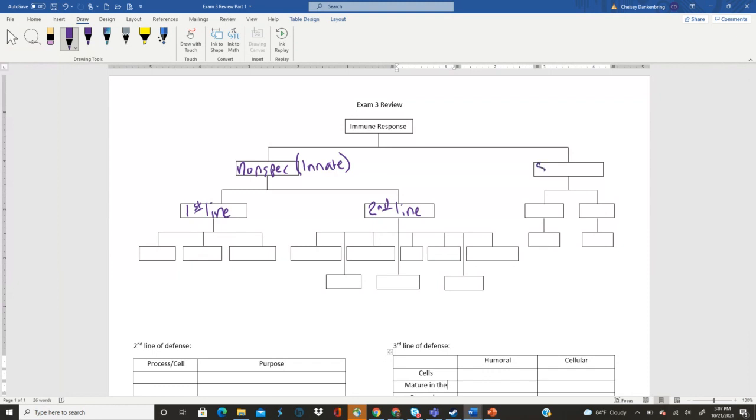And so our other one is called our specific immune response, which is also going to be called our adaptive response. All right, so can somebody tell me what are the three big categories that our first line of defenses fall into?